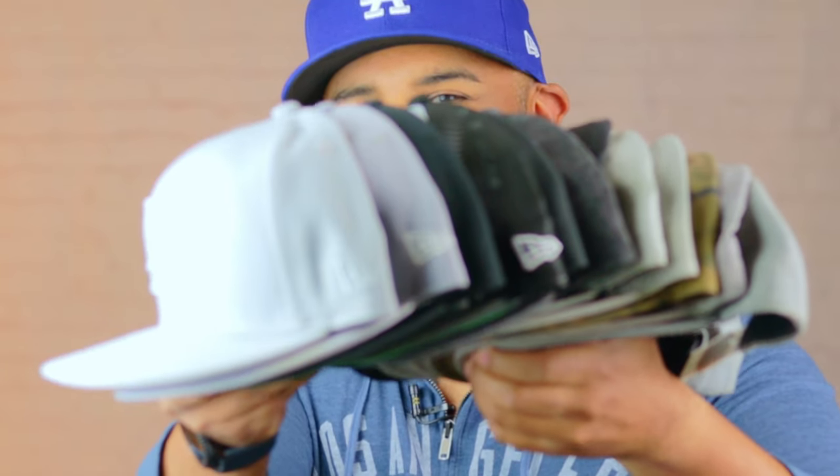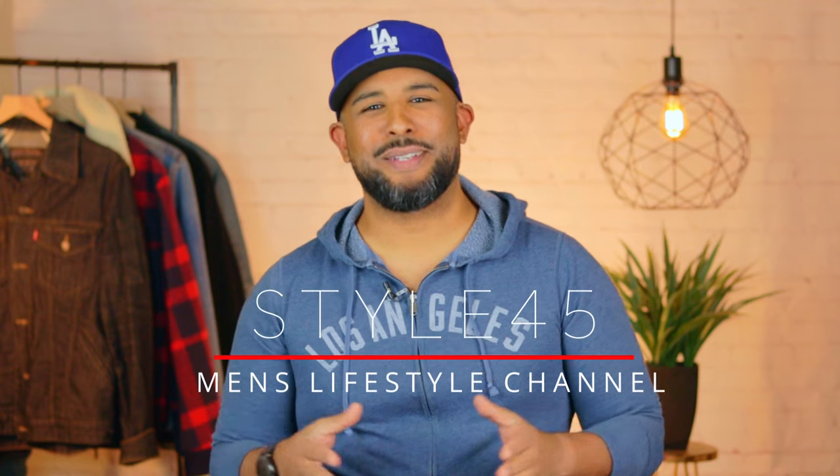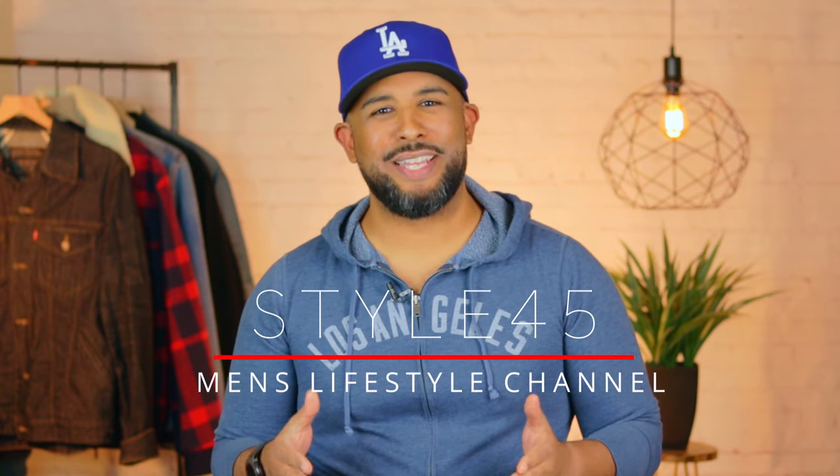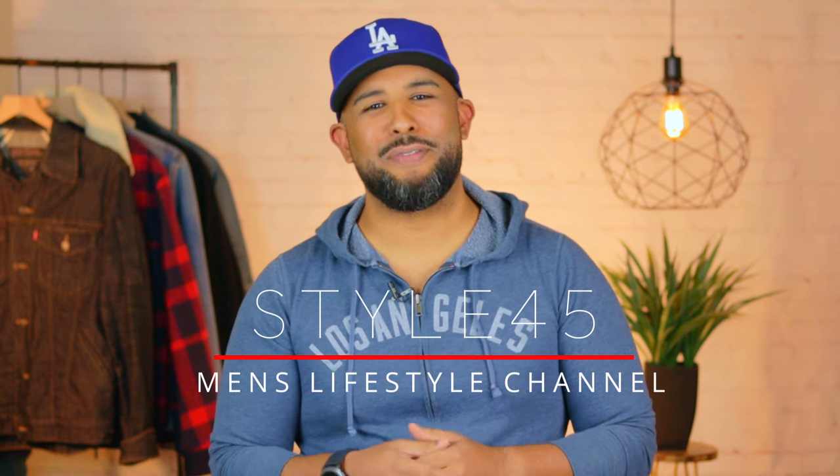Today I'm going to be showing you the only way you should be washing your baseball caps. Hey, what's going on guys, I'm Tony with Style45. If you're new to the channel, welcome, it's good to have you here. If you've seen our videos before, it's good to have you back.